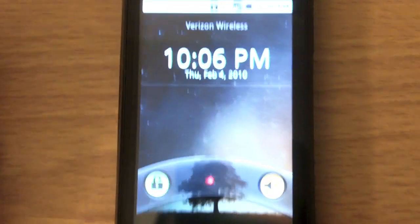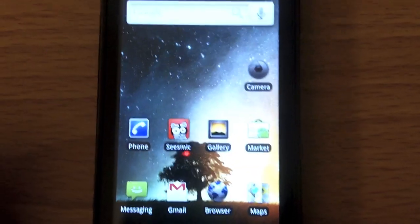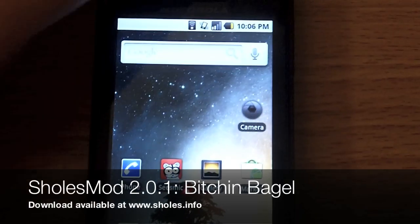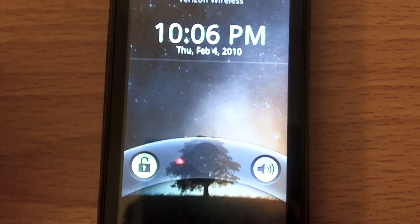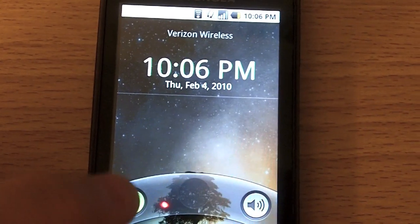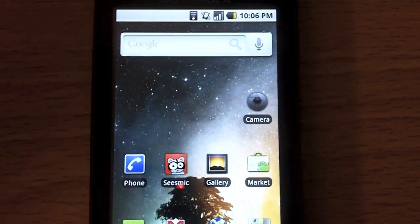How's it going guys? Dylan with androidandme.com. I'm going to show you an update for the Sholes Mod for the Droid. One thing you can see initially is they've added in the probably more superior lock screen from 2.0. They've also modified the vibrate so it's definitely not as severe as it was before, so it's a little bit easier.